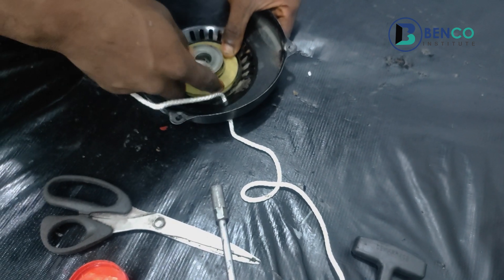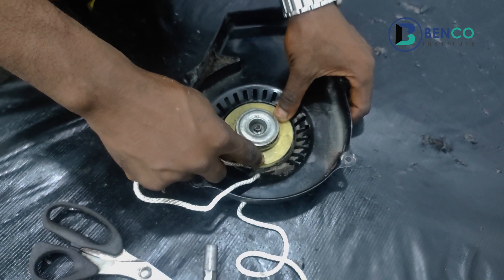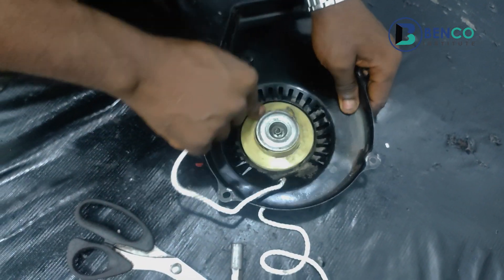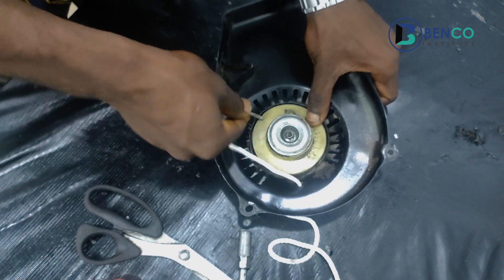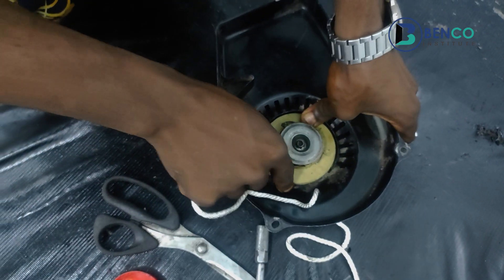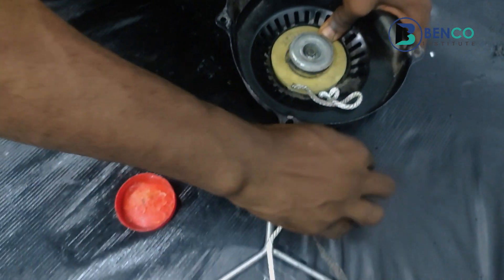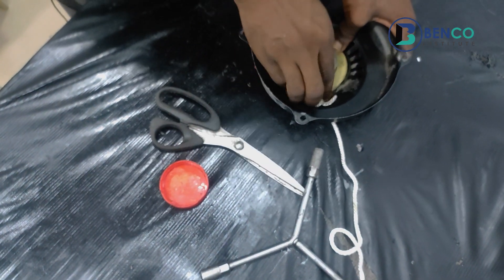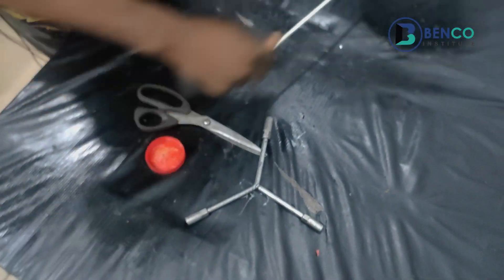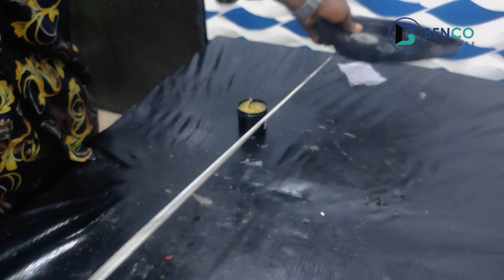We wind the rope anti-clockwise — anti-clockwise means to your left. We take it to our left: that's one, two, and the third time. After taking it around three times, we take it off the hook and let it go. You can see we've been able to get the starter rope functioning — it comes out and goes back in as it should.